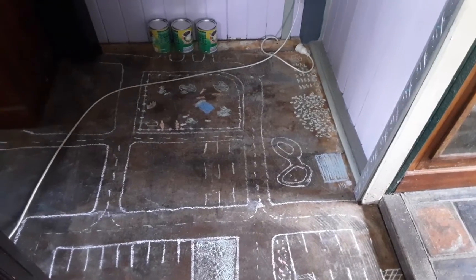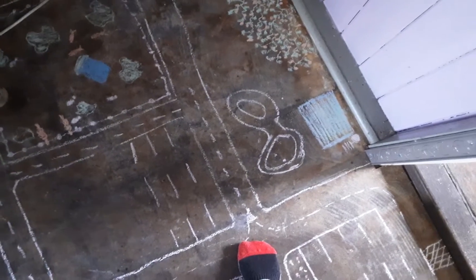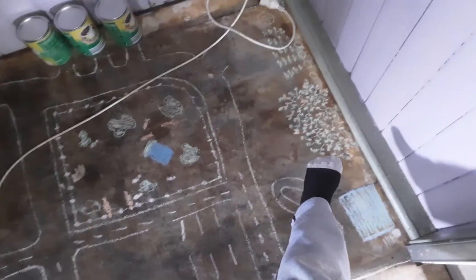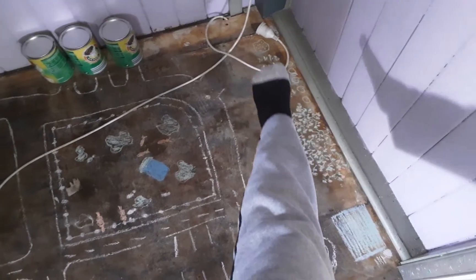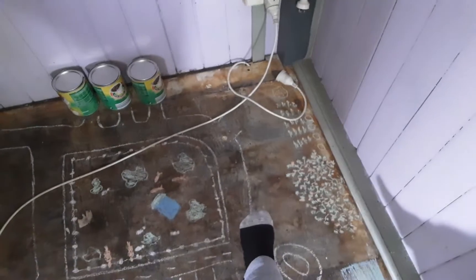Over there we have the farmlands — I'll show you around that. That big rectangular-looking thing is aquaponics. Then there's a BMX track, a pumpkin patch, that's corn, those are water tanks, and that's a mango tree. You can see the sort of electrical stuff that's going on.